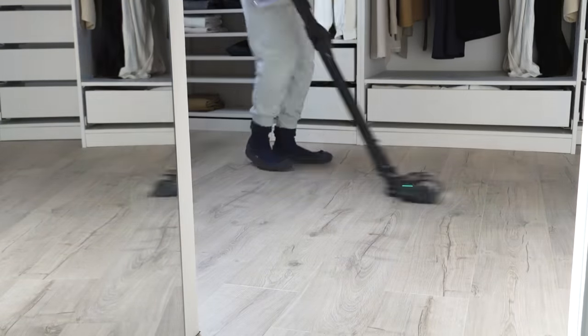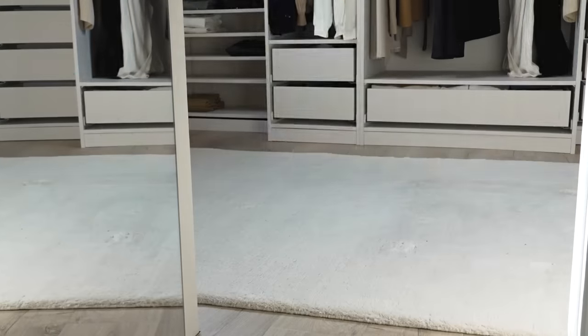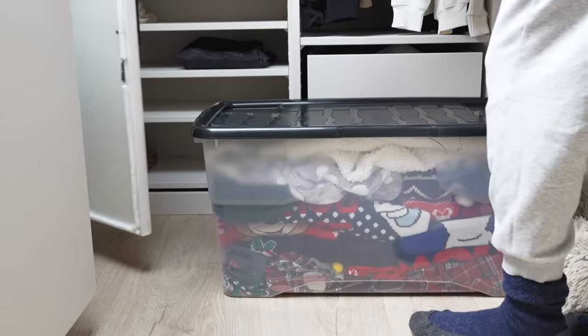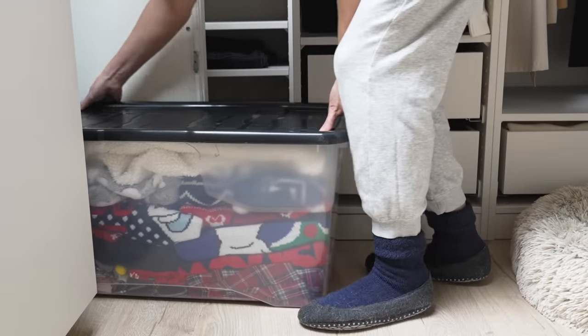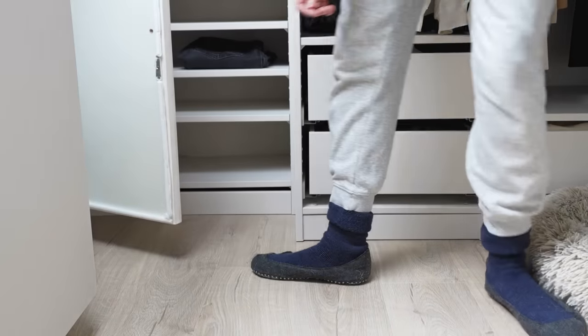Doing this switch often creates quite a bit of dust, so I'm giving the floor a vacuum before rolling out my rug and then vacuuming that as well. At this point I have lots of storage tubs full of things to go away, so I'm putting those back into my storage area in order of when I'll need them next.